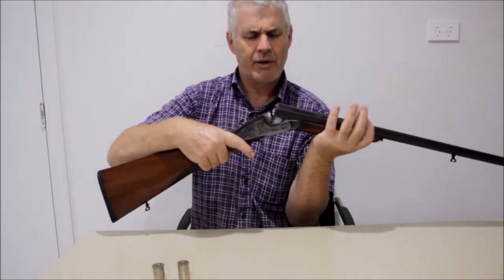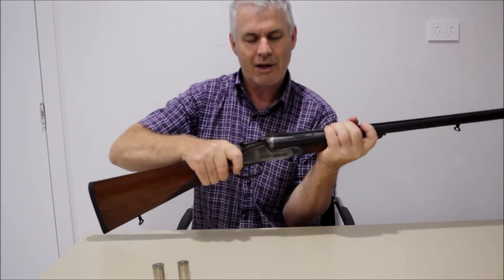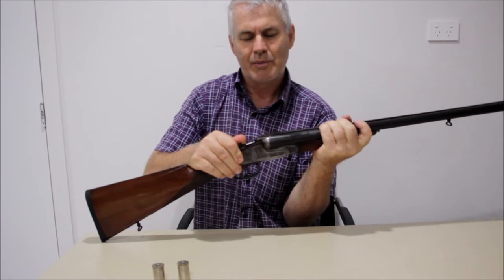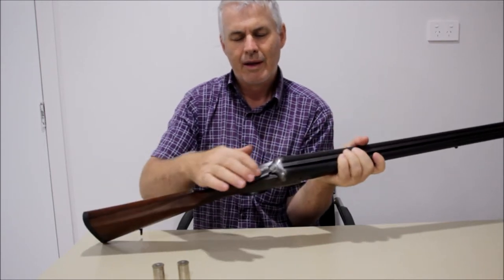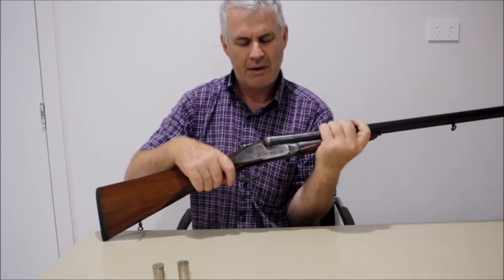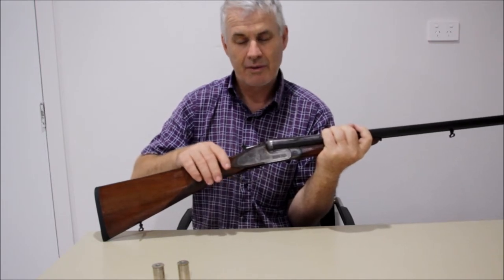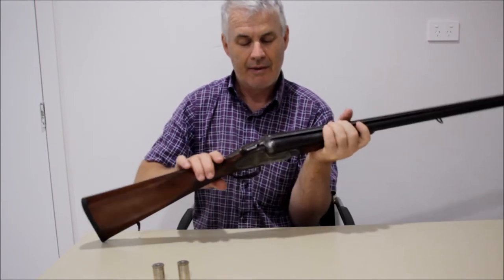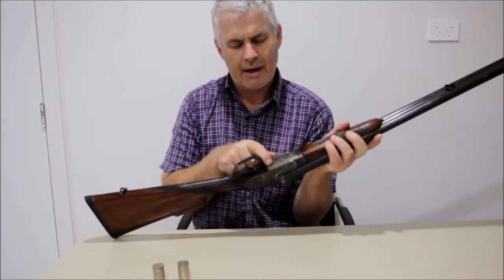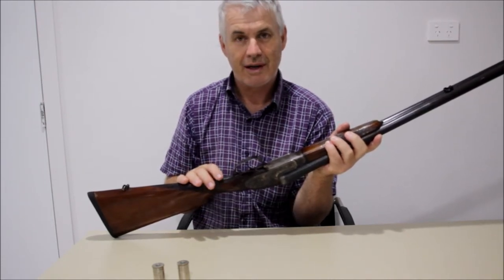So I used a bit more force than normal and went to close it, and it basically closed almost completely shut but not quite. The top lever was across to the side like that and it was just jammed. I couldn't get it open, I couldn't get it closed — it was just jammed. And then when I looked at it I noticed that the front of the trigger guard was bowed out, so I knew there was some catastrophic breakdown on the inside of the gun.